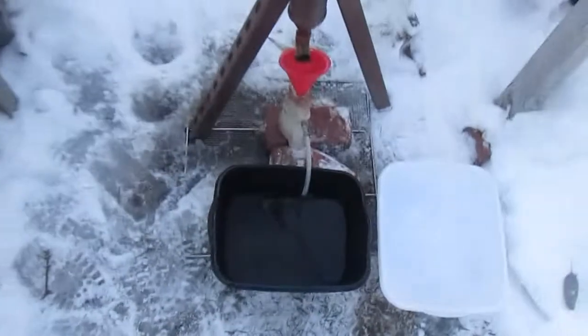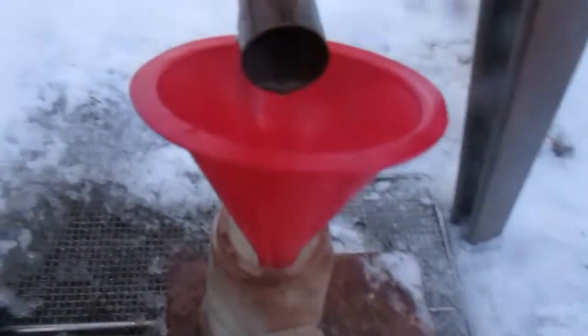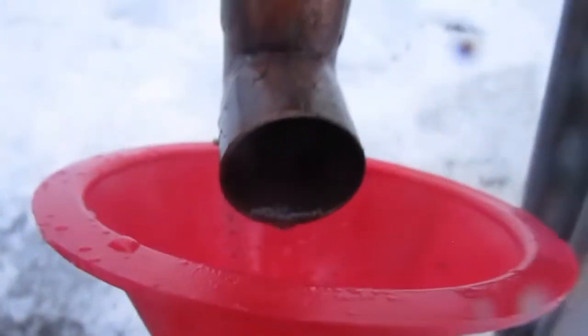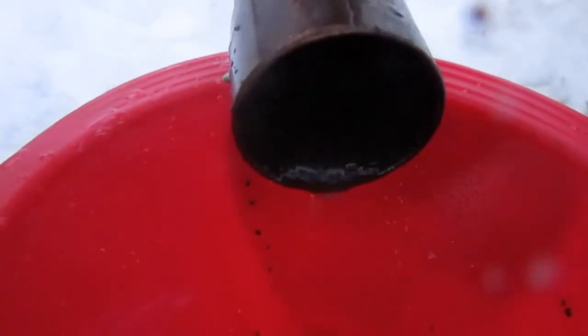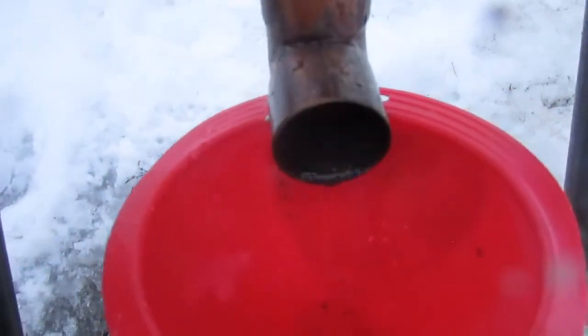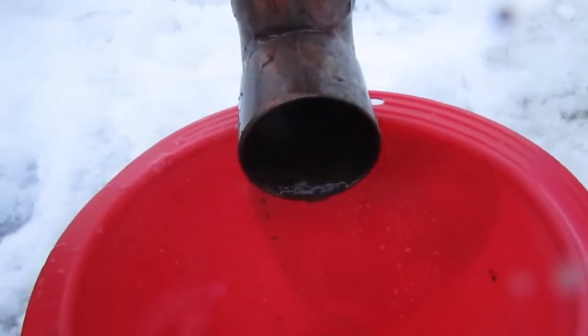We are getting some hydrosols now. We just started, but you can see there are oil droplets right on the edge of the condensing pipe coming out. You can see them before they drop off. It's super cold out here.